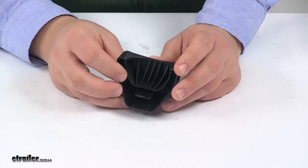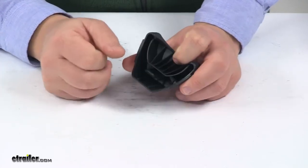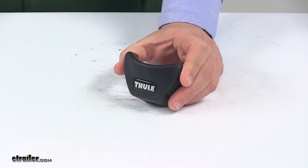It'll fit those roof mounted bike racks and is a direct replacement for those units. That's going to do it for today's look at the replacement wheel tray end cap for Thule bike racks.